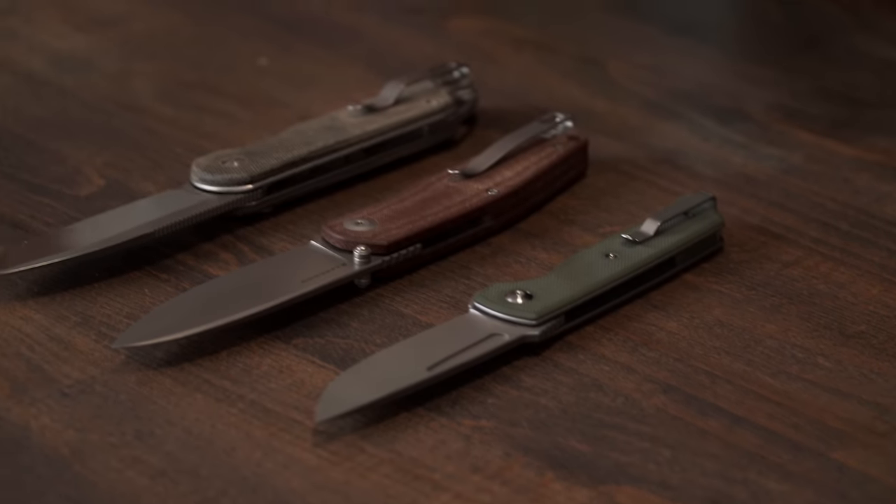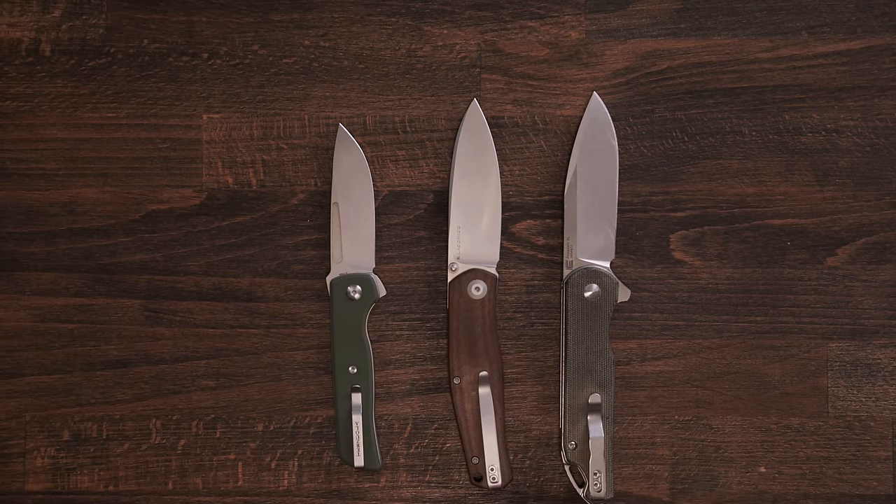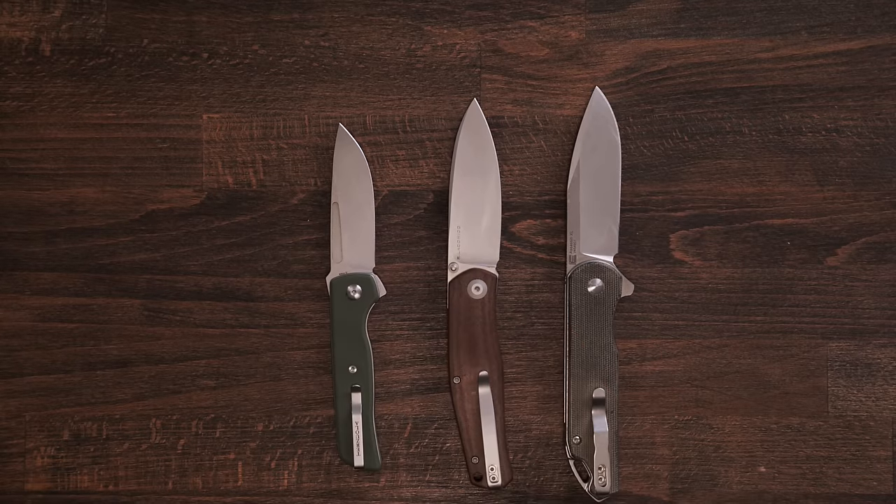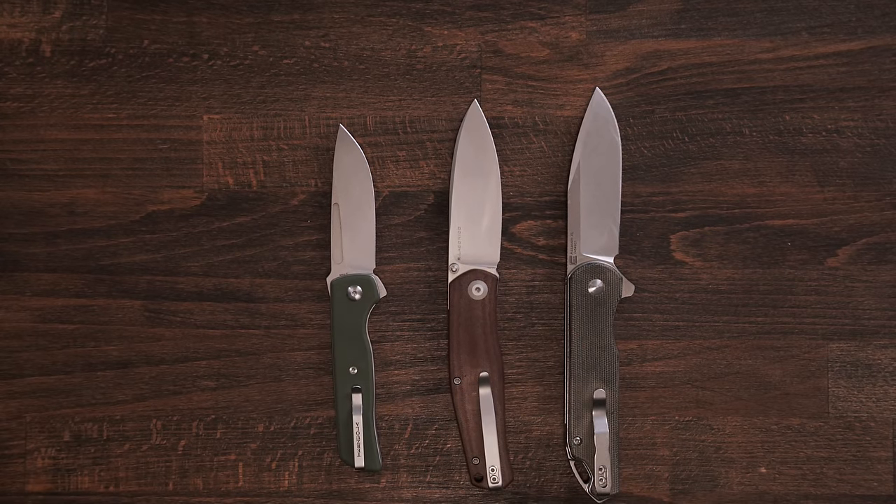If we were to narrow this list of 10 down to three, it would be the Sokoke, the ATCF Lite, and the Assassin XL. It's truly a toss-up between the Sokoke and the ATCF Lite — I've carried them interchangeably, sometimes both in my pocket on the same day. These three will remain in my rotation. Most of these knives didn't even exist three years ago when I made this video last time, and I've only talked about 10 when there are hundreds. It's crazy. It's awesome. It's a great time to be in the EDC world — overwhelming at times because you can't keep up with everything, but you can buy them and enjoy it.